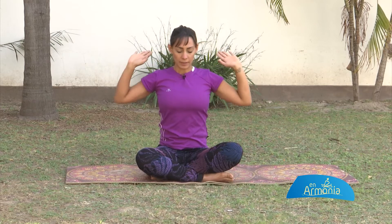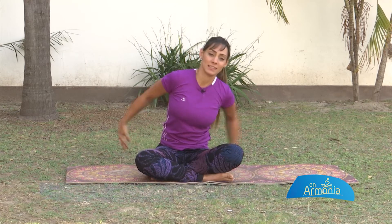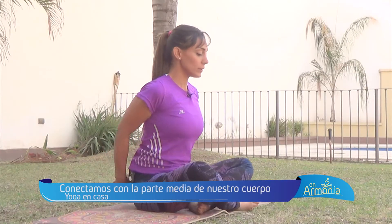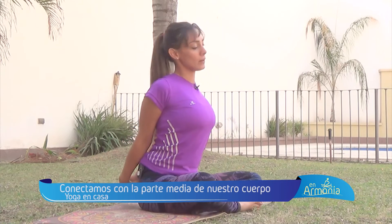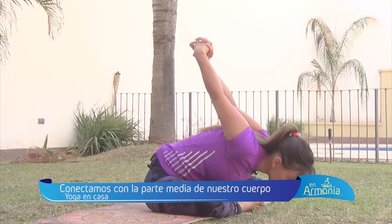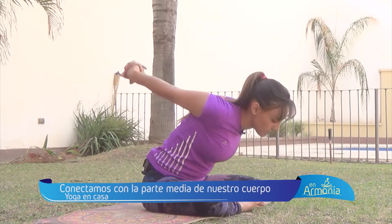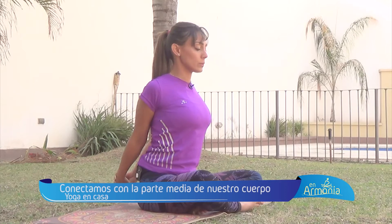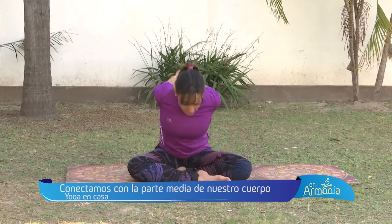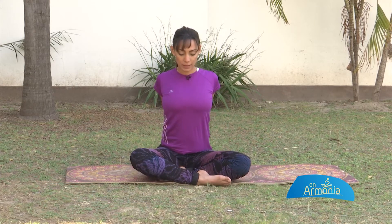Despacito detén el movimiento. Inhala en el centro y exhala. Desde ahí, entrelazamos las manos por detrás, entrelazamos los dedos. Lo único que vamos a hacer es bajar: exhalo y subo mis brazos, inhalo, elevo mi pecho, exhalo. Fíjate que la cabeza no se mueve aparte, sino que es todo en un solo bloque. Mantén tu espalda alineada, tu cabeza alineada, el resto de la columna.